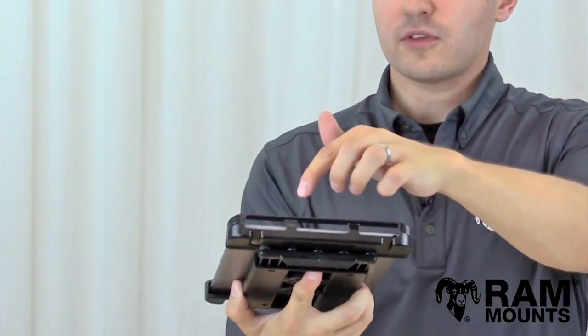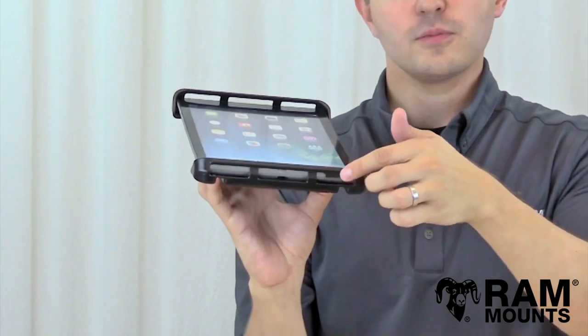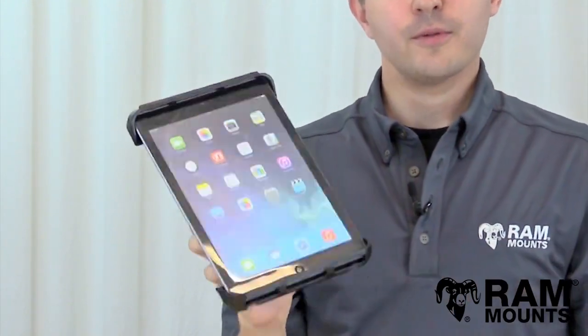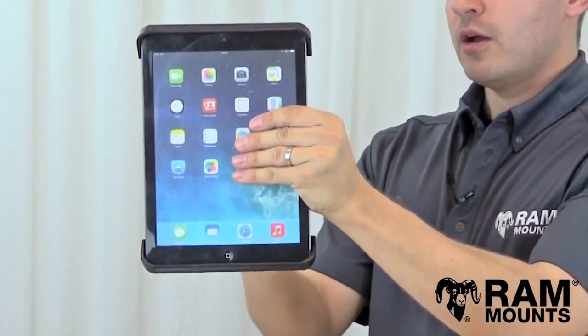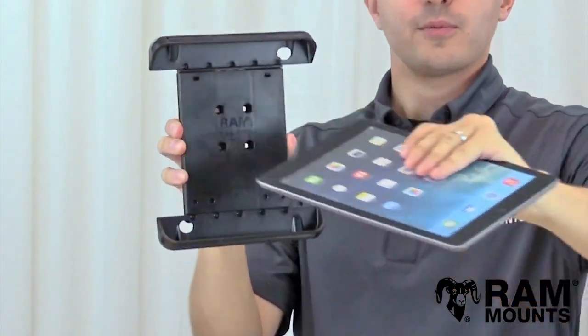There are openings and slotted holes along the cups themselves, which provides the best possible access to any side buttons or ports along the sides of the tablet. To remove the tablet from the TabTite, you simply reverse the steps by lifting upward to expand the spring tension again and then lift the tablet right out.